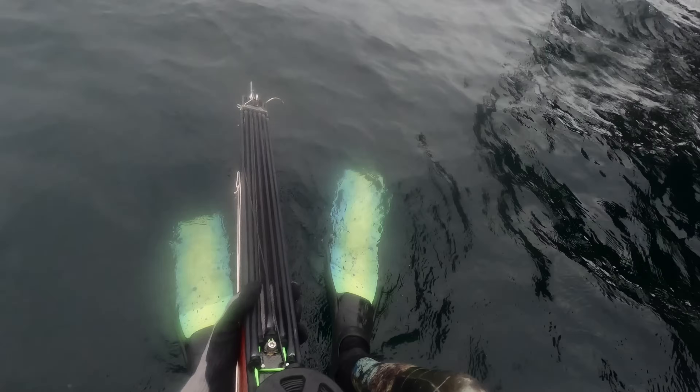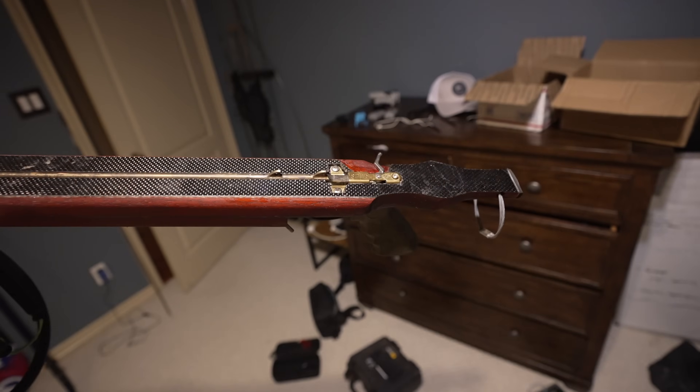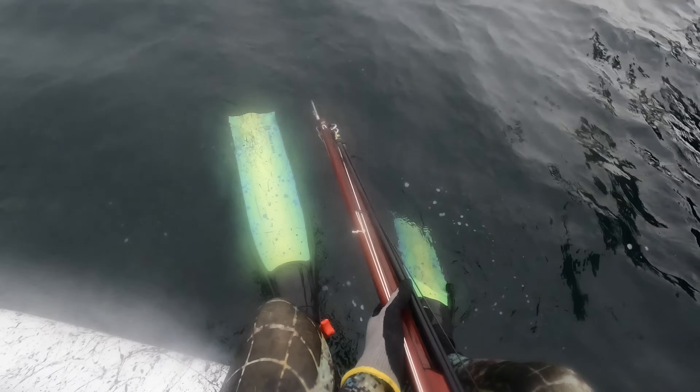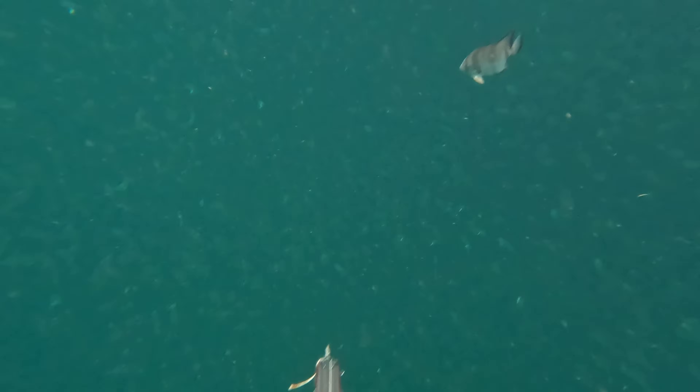Today's going to be a pretty chill dive — not looking for a ton of fish or anything too crazy. We've had a couple of meat trips, so we're really just going to dive around and see what we can come across. Here we go, into the green.